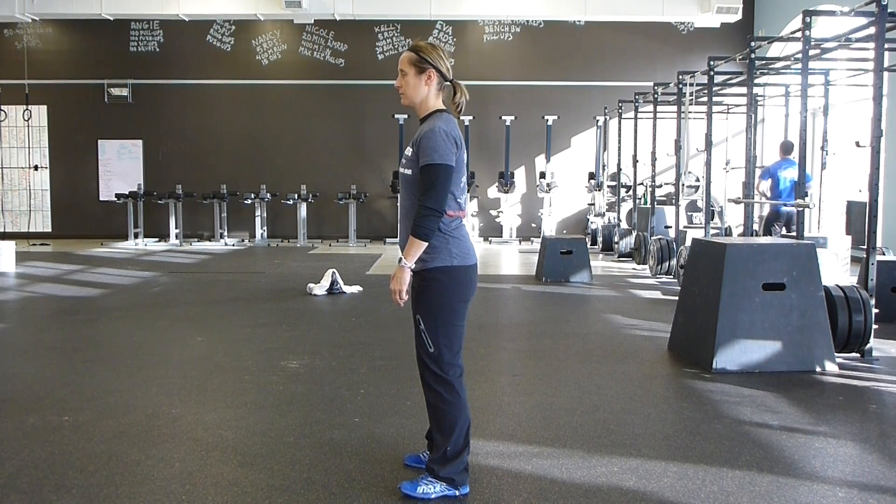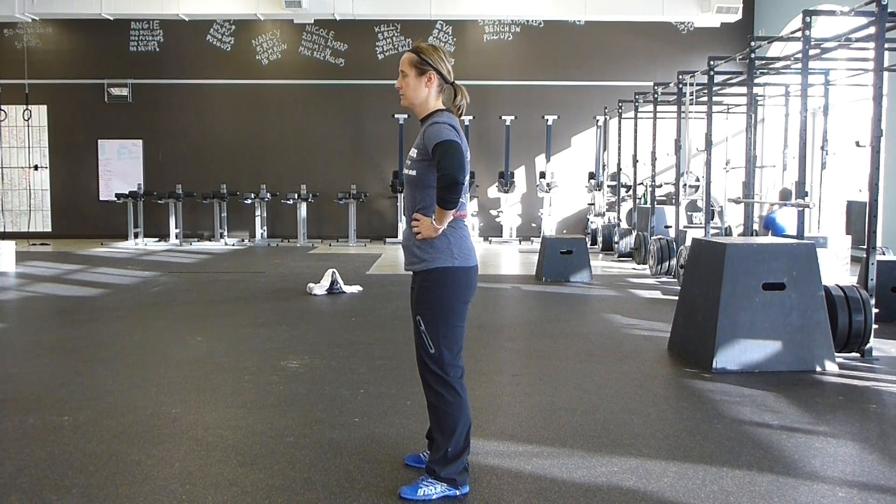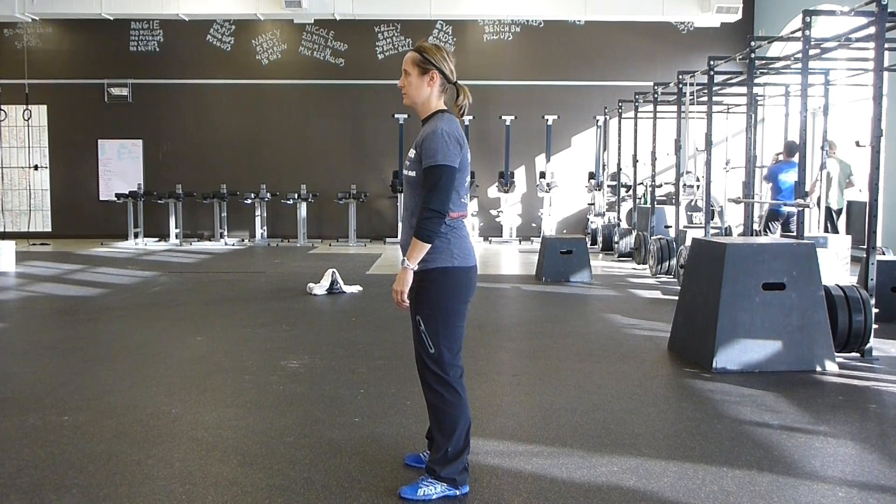The next cue is abs tight. Take your hands and put them around your waist, dig into the mush of your belly, and push out on your hands with your abdominals. You should feel this around the back of your thumbs — complete contraction around your lumbar spine maintaining its natural curvature.